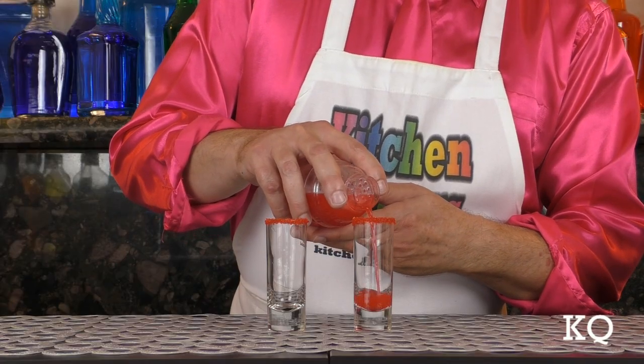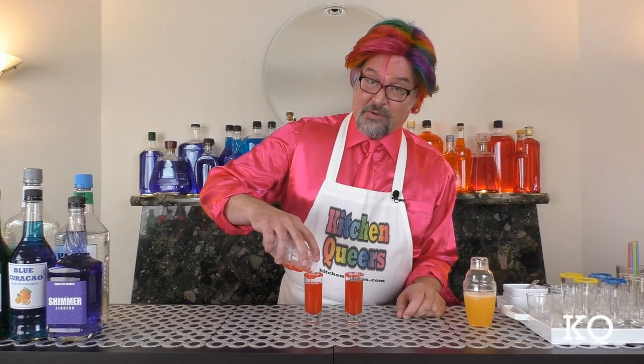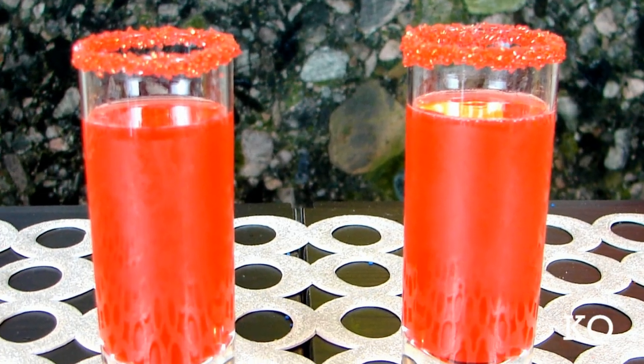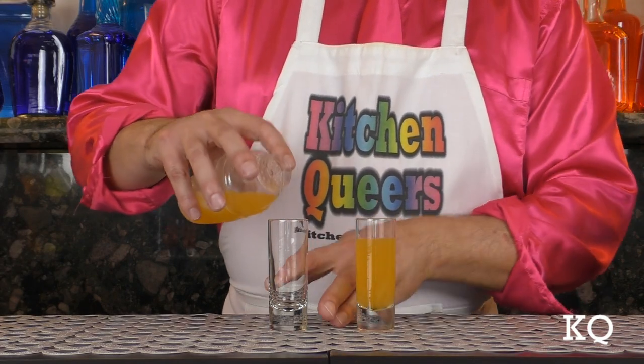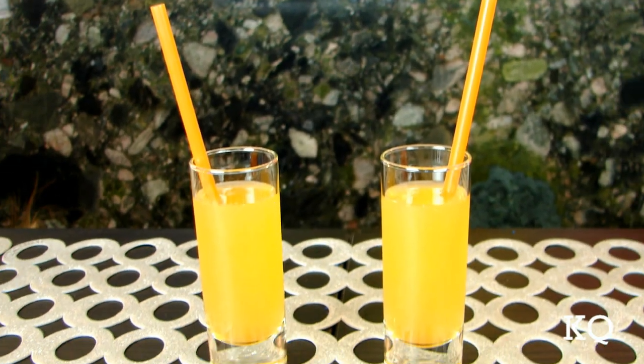I'll be shaking all six mixes vigorously for four to five seconds each. Now it's time to pour the Red Hot Lover cocktail — gorgeous red color. I'm going to split this mix into two shooters. Voila, our Red Hot Lover cocktail is ready. Now let's pour the Orange Cello Margarita — luscious orange color. Finish off the orange cello margaritas with matching straws.